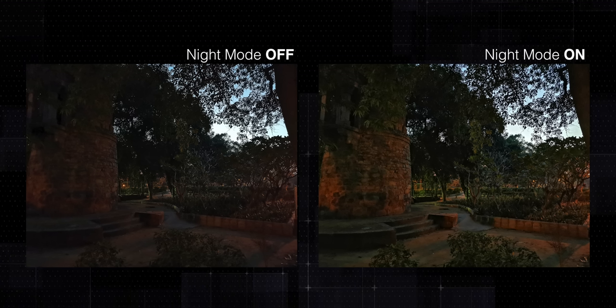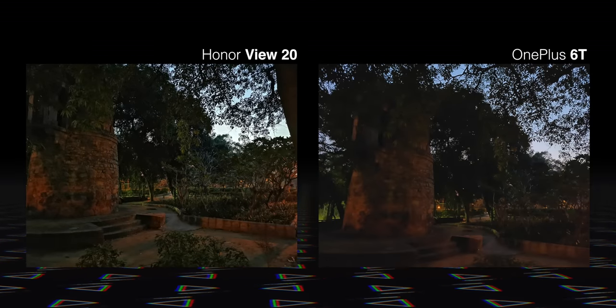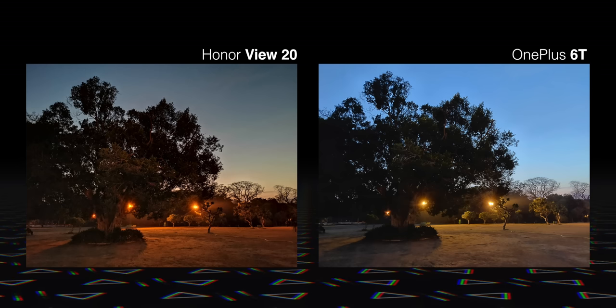The Honor View 20 also has a night mode that works really well. Here are some photos with and without night mode, and as you can see, it works brilliantly. Even compared to the OnePlus 6T's night mode, I prefer the shots from the View 20 — they're just sharper and more detailed. So the night mode here is definitely great.